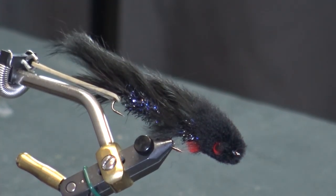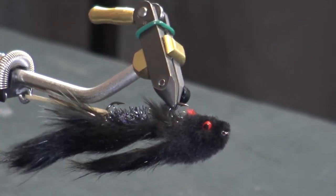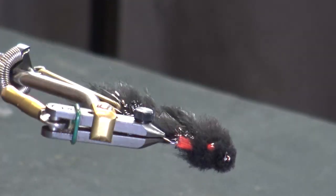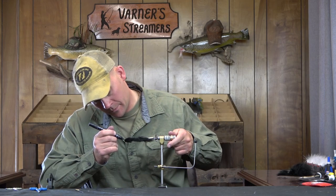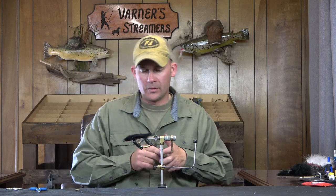There it is — Kelly Gallup's Articulated Butt Monkey. Giving that a quick spin so you can see everything. I'll touch this up with a little bit of thread and we're done. That's going to wrap this one up. As always, if you have any questions or comments, leave them and I'll get back to you. Thanks for watching, and we'll catch you on the next fly.